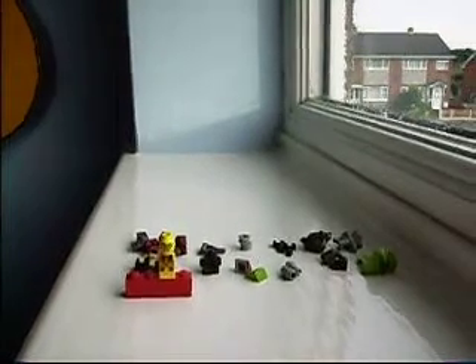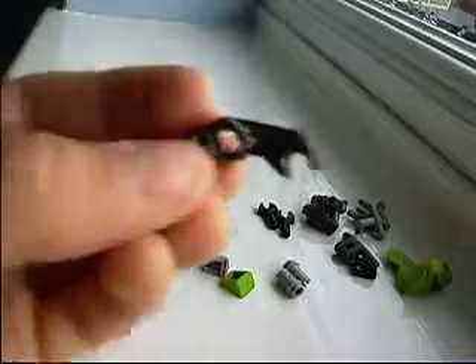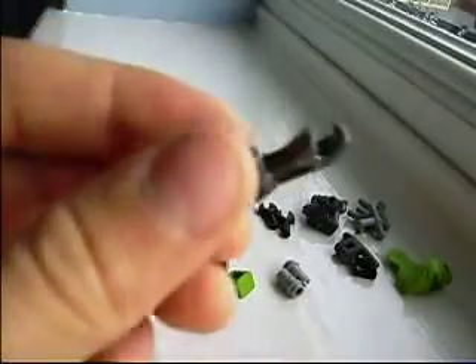Hi everybody, this is how to make a Lego Robo Suit. This is my third video, and this is how you build it. You need four of these arm parts,